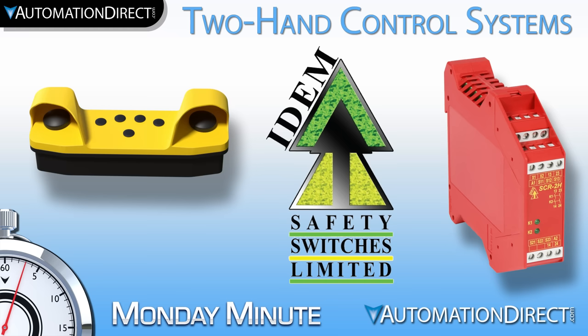If you need two-hand safety rated control systems to protect your process, then look no further than IDEM two-hand control consoles and relays from AutomationDirect.